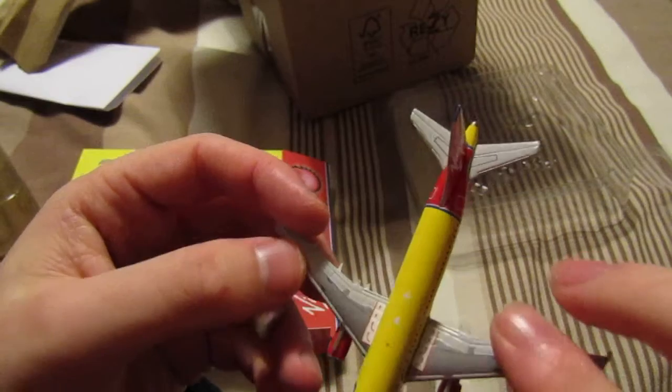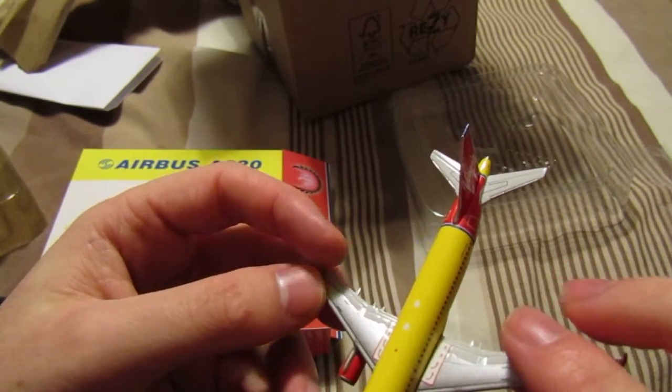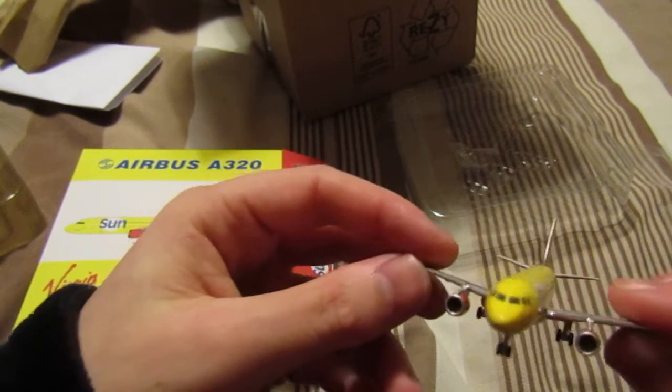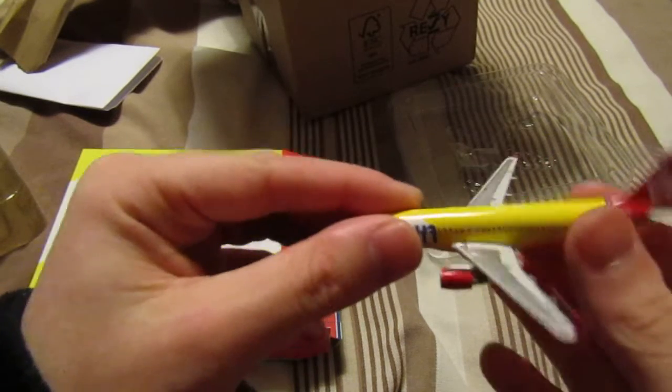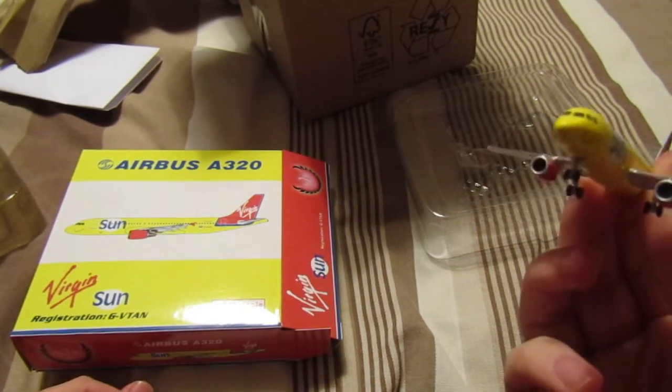At the moment I'm currently in the process of building my own little metro airport — not basing it off anything, just my own design. This is one of the first models that's going to go on it.